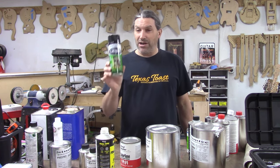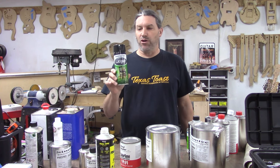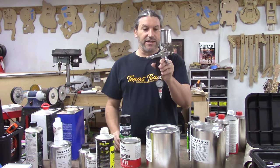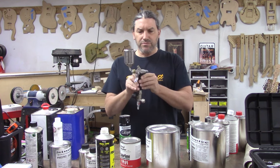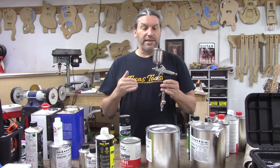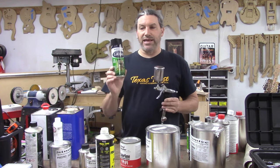One thing I'm not going to talk about is anything that comes in a spray can, rattle can, or bomb can — the stuff you can get at Home Depot. This is not what I recommend for spraying your guitar. I do recommend that you use a gun. This is actually a really nice Iwata — it's kind of a detail gun. We use this one specifically for spraying amber, which we're going to get into.